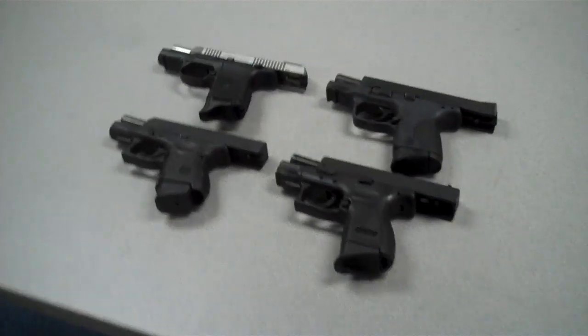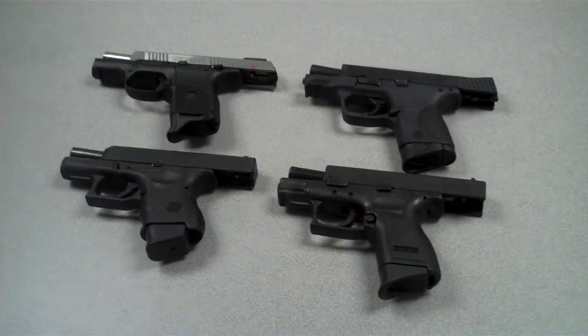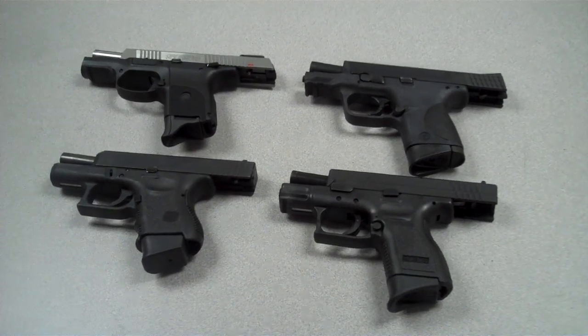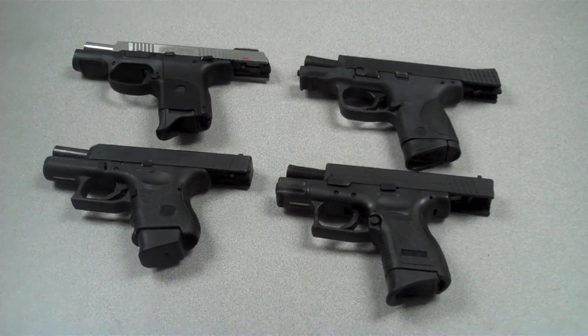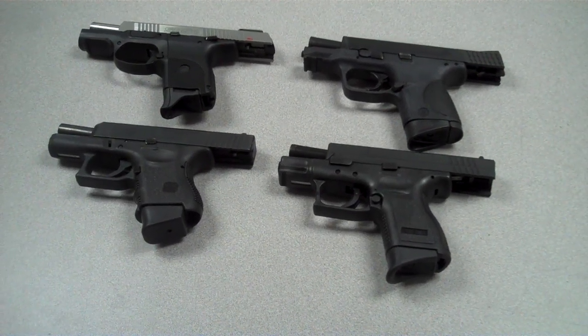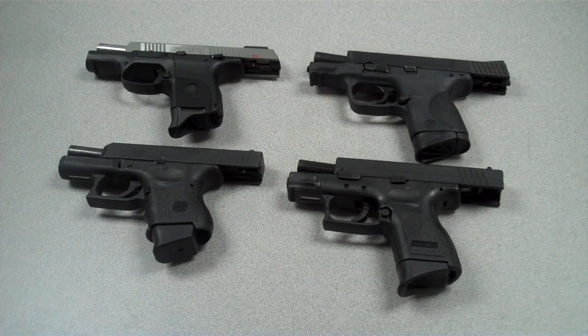So what are we looking at? Top left, we've got the Ruger SR9C. Top right, the Smith & Wesson M&P 9mm Compact. Bottom left is the Glock Model 26. And bottom right is the Springfield XD9 Compact.